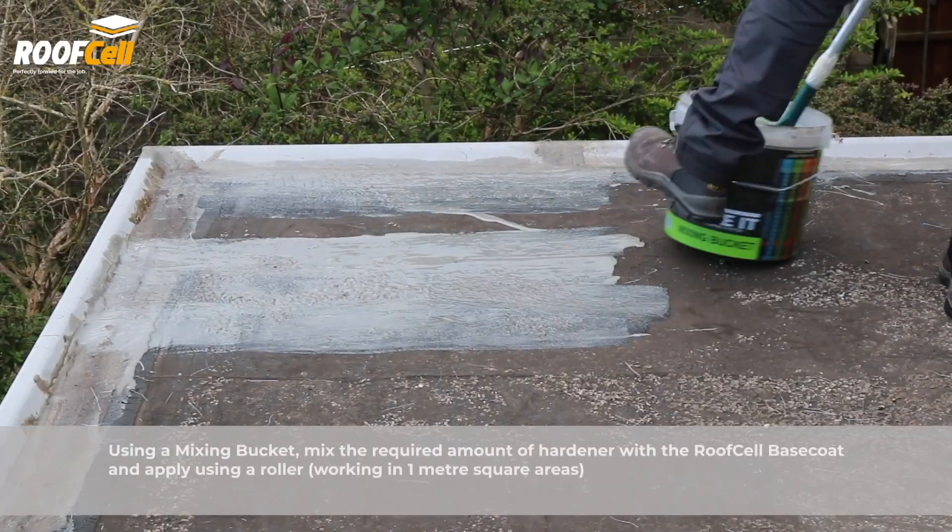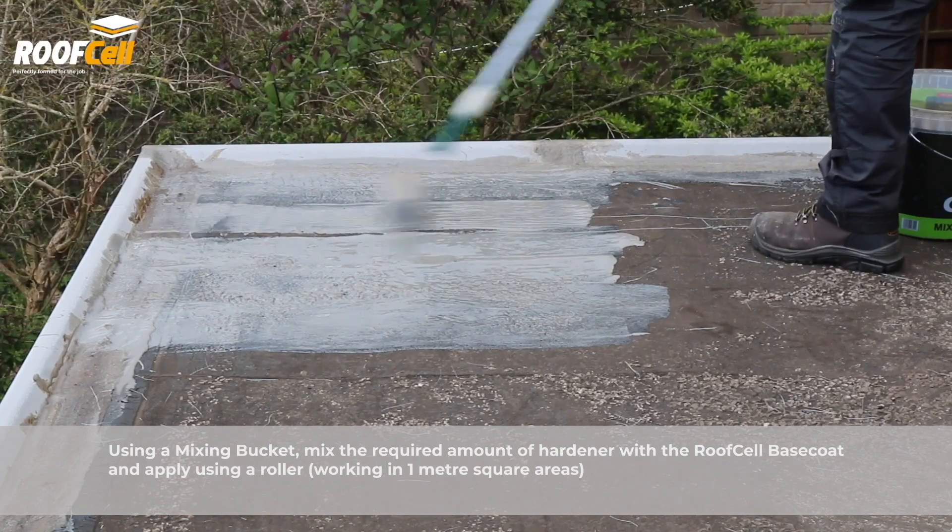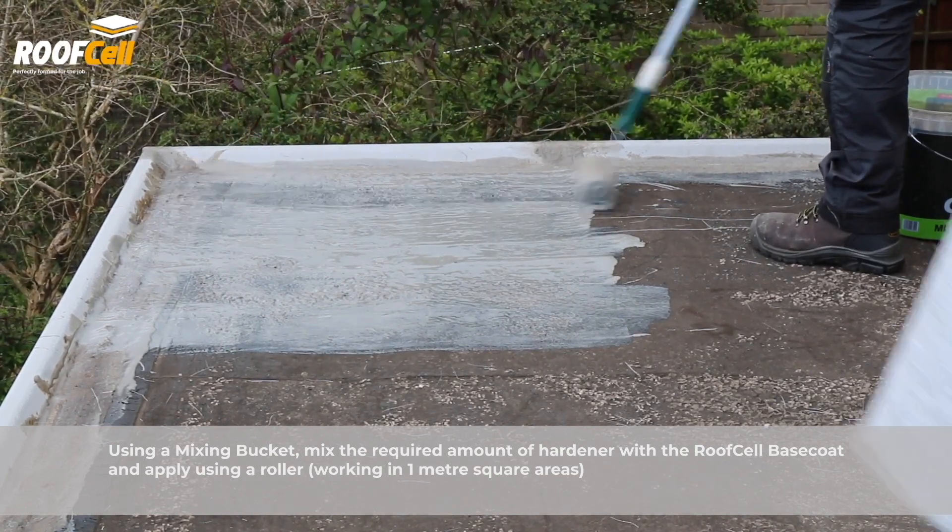Using a mixing bucket, mix the required amount of hardener with the roof cell base coat and apply using a roller. Check the ready reckoner for different substrates.